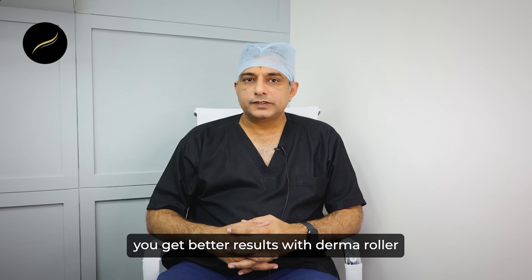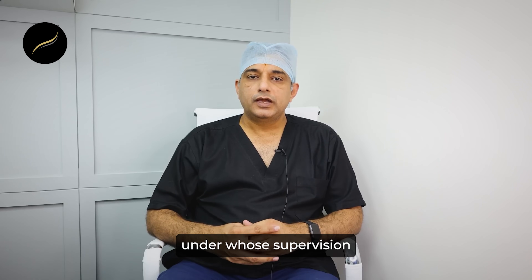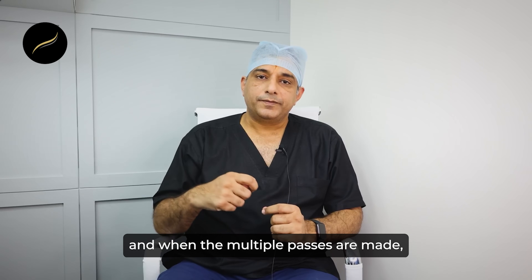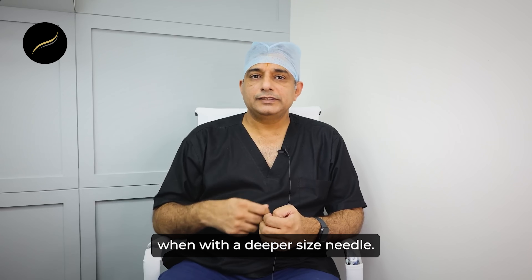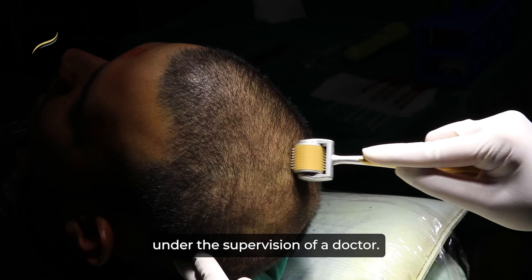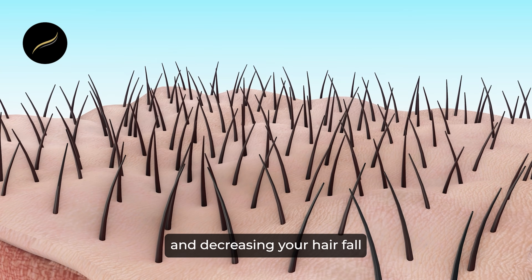Coming to tip number two: you get better results with a derma roller if your needle size is more than one millimeter. But this size has to be decided by the treating doctor under whose supervision you are getting your derma roller done. When the size increases and multiple passes are made, it improves blood flow in that area and induces collagen remodeling. This procedure with a bigger needle has to be performed in a clinic under the supervision of a doctor, as a lot of growth factors are released through blood flow, causing thickening of hairs and decreasing hair loss.